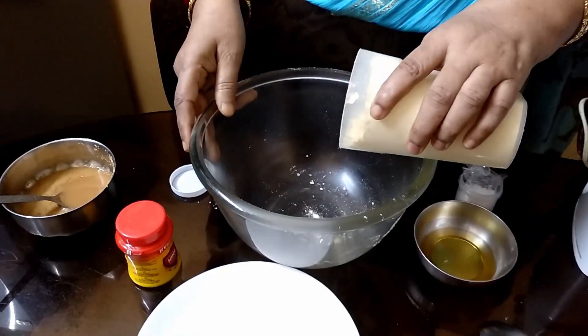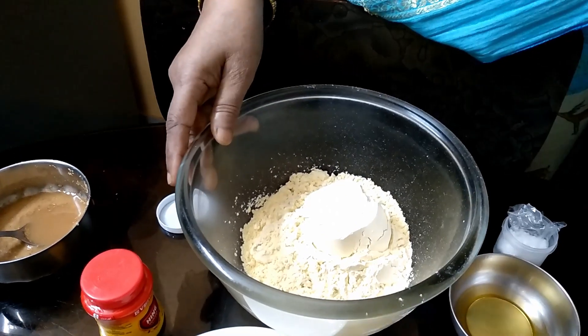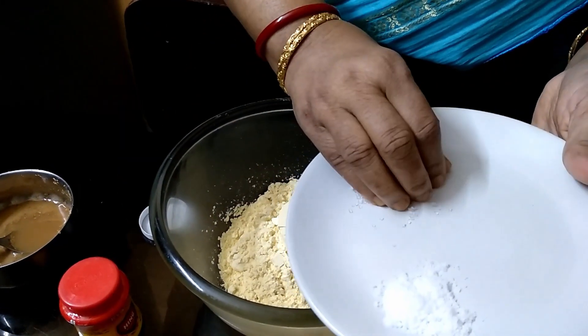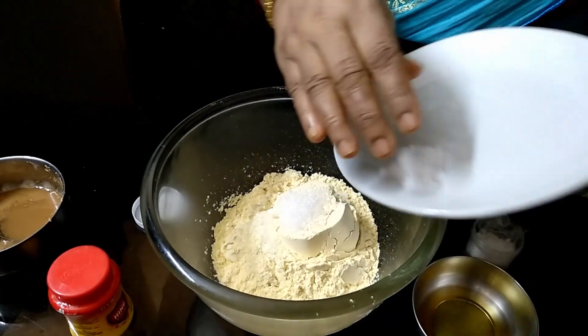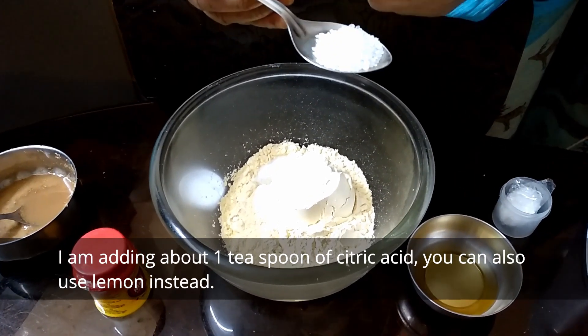I will add some water and a little bit of water in the water.